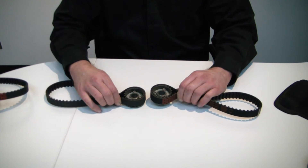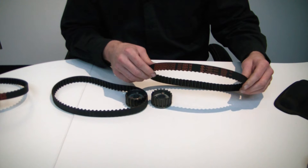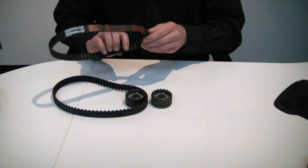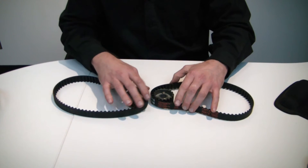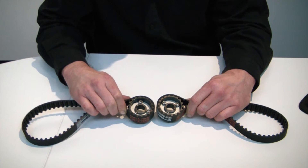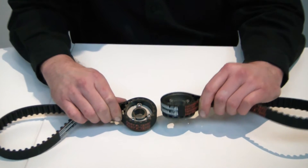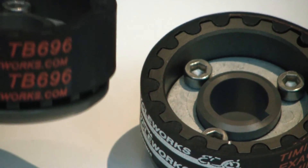Now let's take a moment and set aside the Ducati belt — great belt, we talked about it — and let's bring over our 900 belt. To explain a little bit about exact fit and best of industry practice, on your right is the exact fit 900 belt, and on your left the 696 belt.